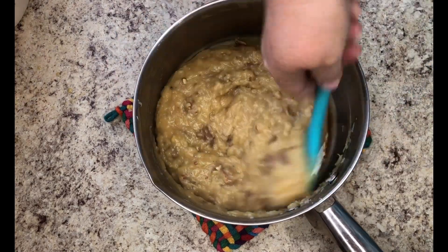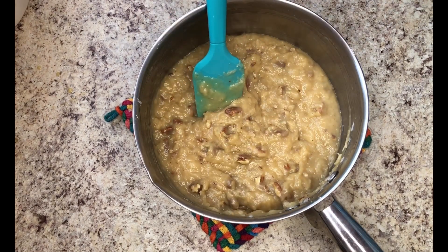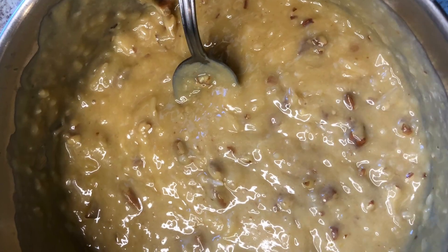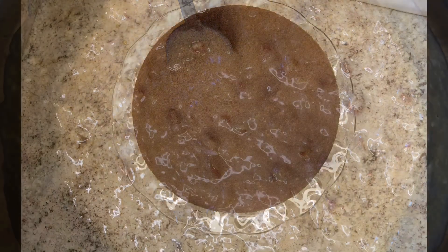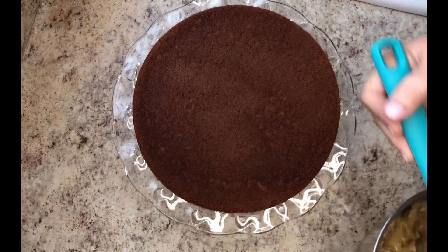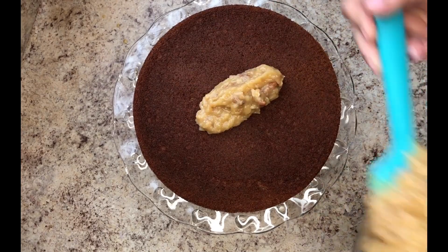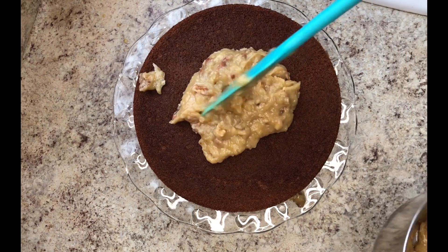Then after it cools down a bit, you're ready to frost your cake. I just use a boxed German chocolate cake mix because that's what I remember my mama using. This time I baked the cake in two 9-inch round pans, but she often made it in a 13 by 9.